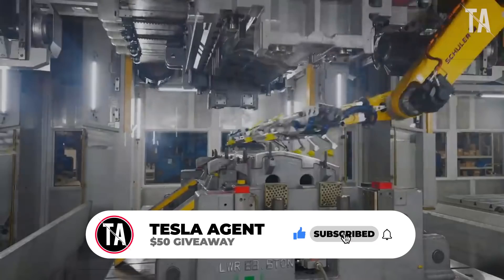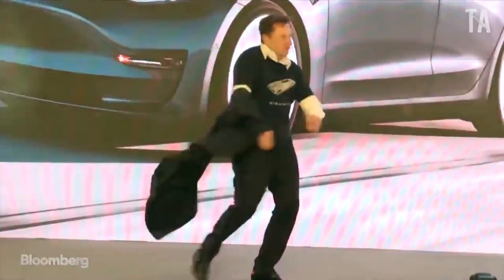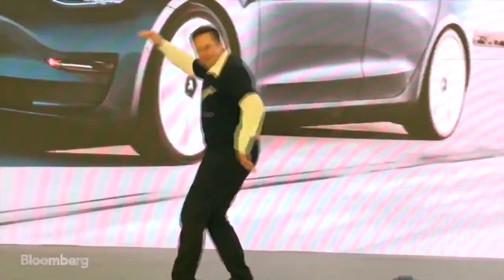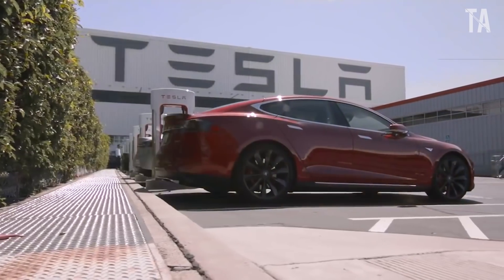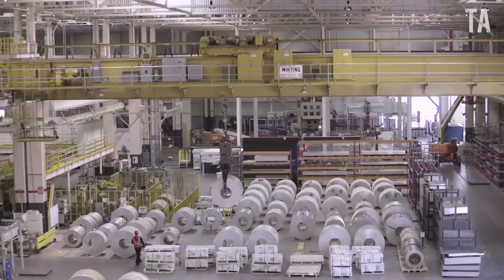If all goes as planned, the Berlin Gigafactory will begin producing Model Y in November, and customer deliveries will start in December. Tesla has been working on its 4680 battery cells for over a year, and at the launch party for its Berlin Gigafactory, the world's most valuable automaker teased the production of these next-generation battery cells, which make electric cars cheaper, with better range and faster charging.